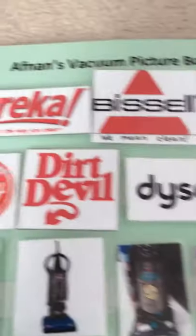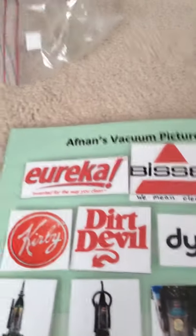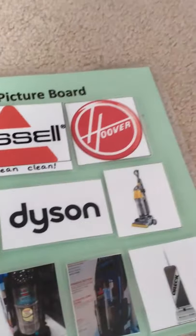Bissell, Hoover, Kirby, Dirt Devil, Dyson — no Shark. There's no Shark. There's no Oracle logo.